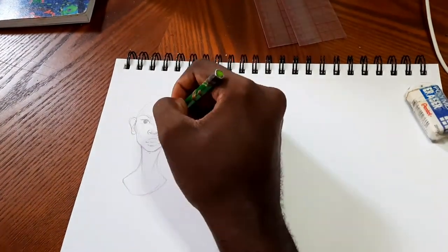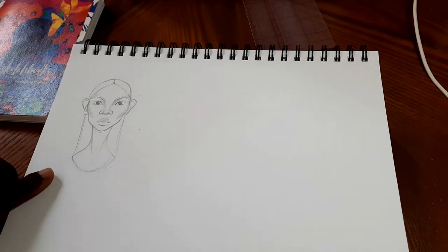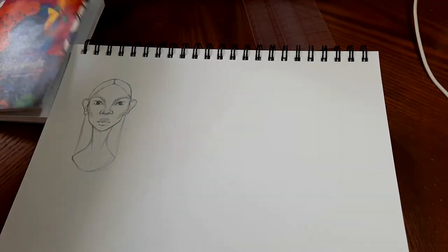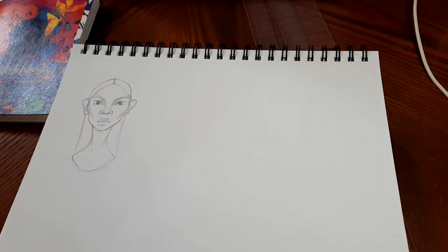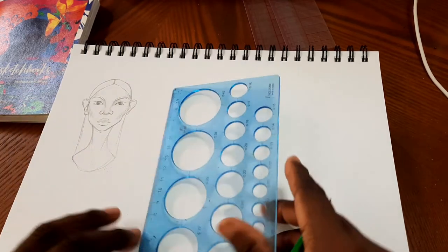Feel free to practice along, take notes, and ask me anything you want in the comments. Now that you've seen the quick drawing process, I'm going to show you and break down a little bit more the thought process that goes behind drawing a face. One thing to note is that there are many different ways to do this — many different ways to draw literally anything. So if you find a way that's more suited to what you want to do, just do it.